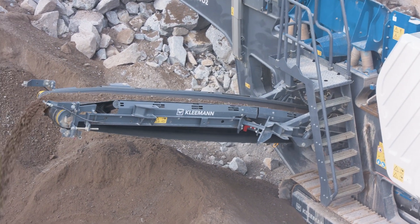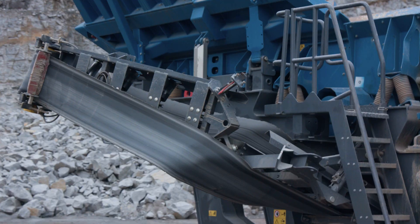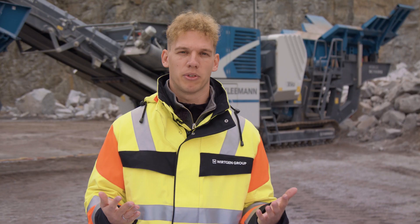The long or short-side discharge conveyor is very simple to install on both sides, whereby the long conveyor can be folded hydraulically for transport. The advantages are obvious: shorter set-up times, greater flexibility, and enhanced performance.